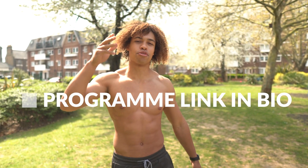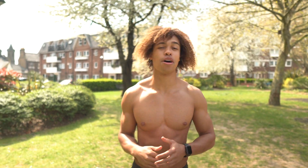For now take care, subscribe, share this video and I'll catch you in the next one. It's been your boy Tayo and I'm out. Peace!